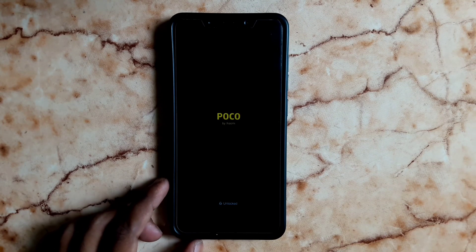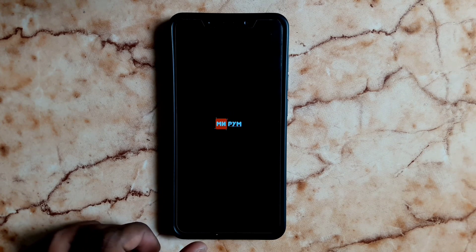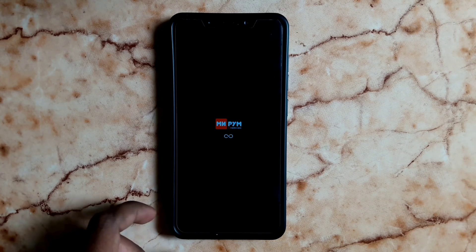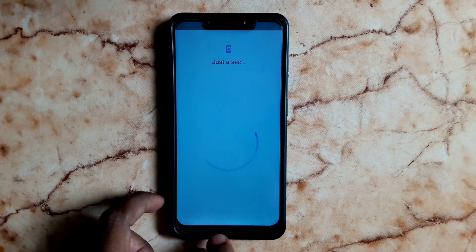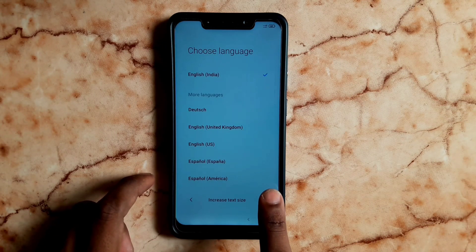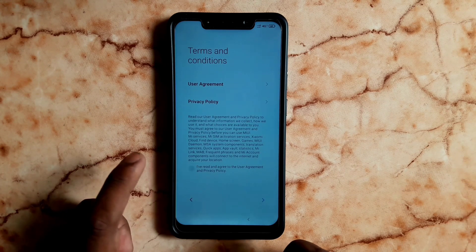If you see the boot animation, you may find some issues, but the logo screen will last about 5 minutes — you can wait. After the installation process, you will need to complete the setup: select the SIM card, choose a pattern, and accept the agreement.